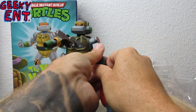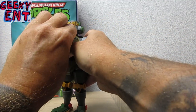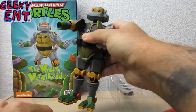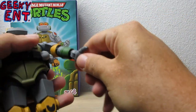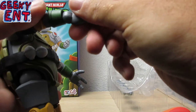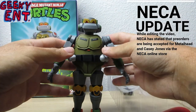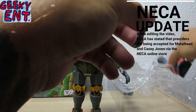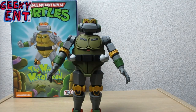This figure retails for $29.99, however due to scarcity and scalpers on the secondary market it is becoming more of a $60 figure if you're lucky. These are currently sold at Target, but let's go ahead and do a size comparison of Metalhead to some other NECA TMNT figures.